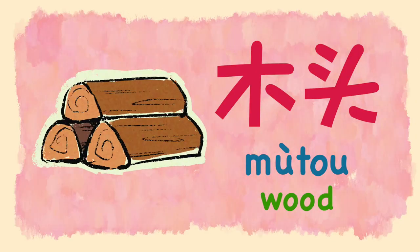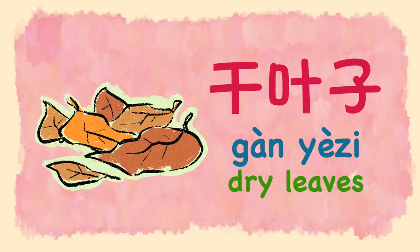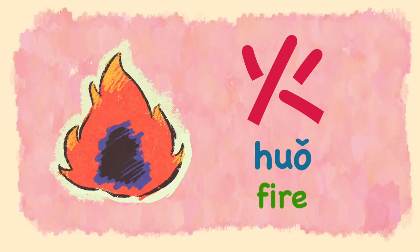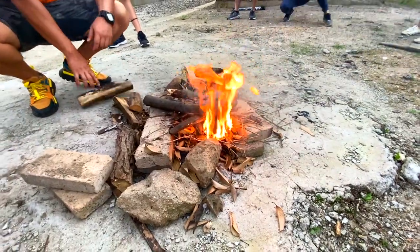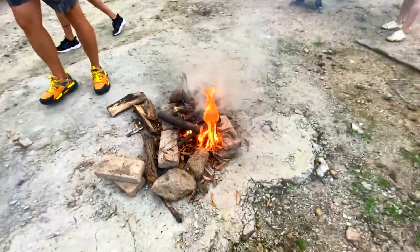Mùtou — wood. Gān yè zi — dry leaves. Huò — fire. Take more leaves. Yeah, we need more leaves. Go, go, go!